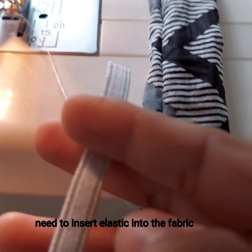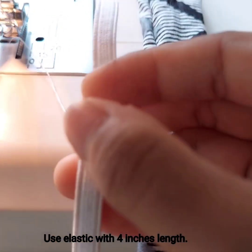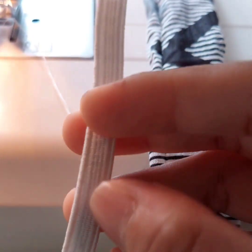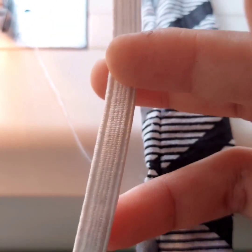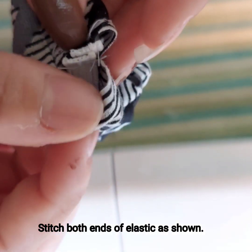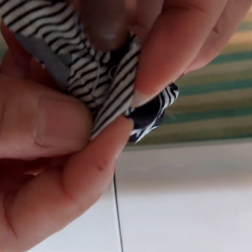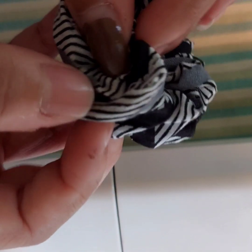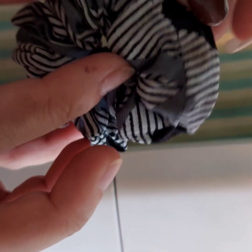I have to use a tube — a 4-inch length of tube. I use a safety pin to insert it. I have to switch it to one side and open it. Use a 4-inch length, then a 5-inch length to set it. See this — just a little bit more.